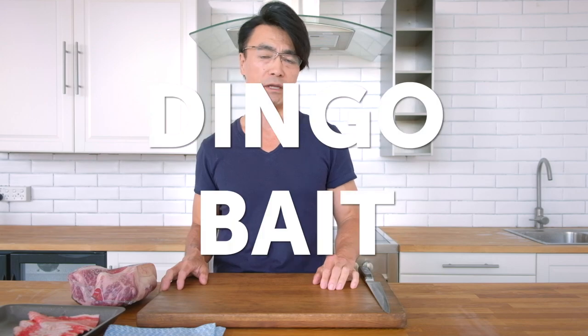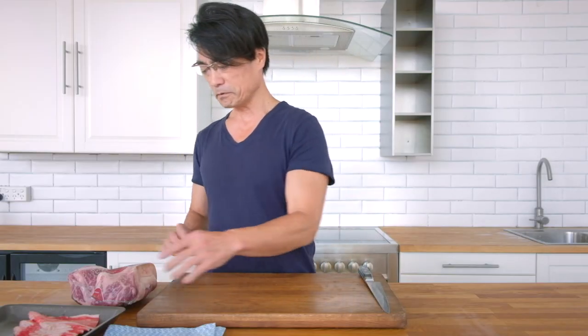Hi everybody, today I'm talking about another interesting cut of meat. It's called dingo bait. I don't think many people have ever heard of dingo bait. Even if you Google it, dingo bait doesn't come up. So this is dingo bait.